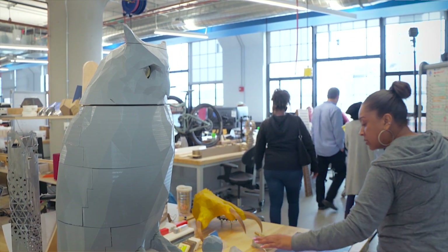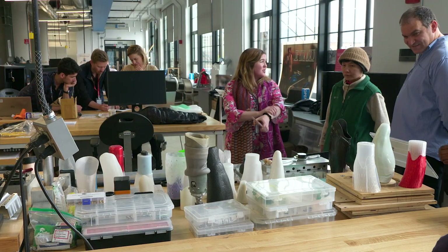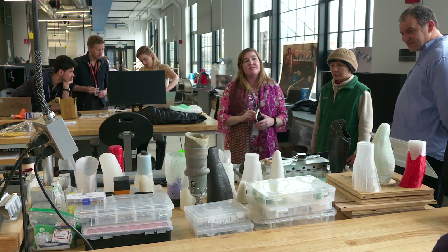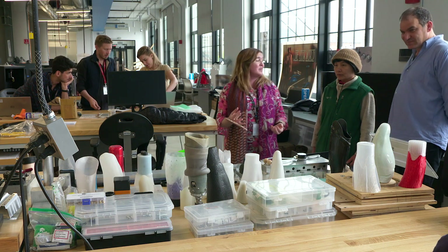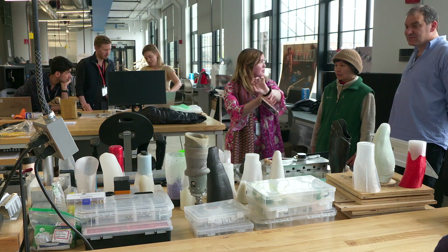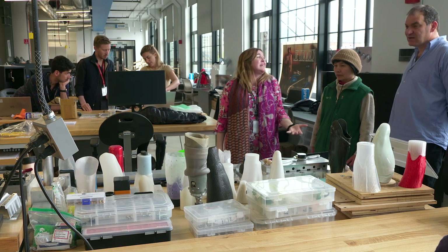Prosthetics is another application of our software. It's a real problem — and there are real advances in not just 3D printing, but also 3D scanning, where you can actually make things more personalized for someone's particular limb. It's really exciting.